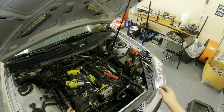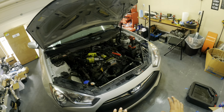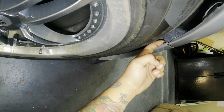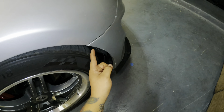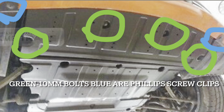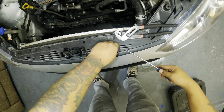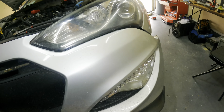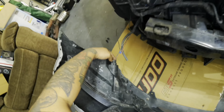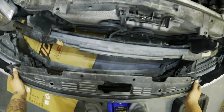With the radiator fan removed, we're now taking off the whole front bumper. Start by removing two clips on each side, then an 8 or 10 millimeter bolt underneath each fender, plus clips and bolts along the bottom. Disconnect the fog lights by pushing the tab and pulling out. The bumper is now free.